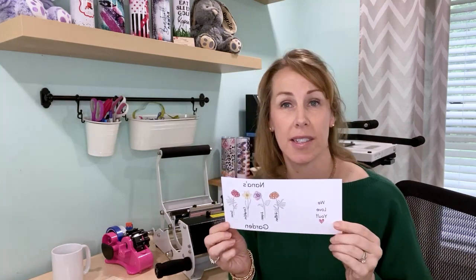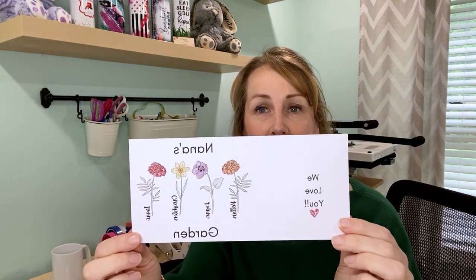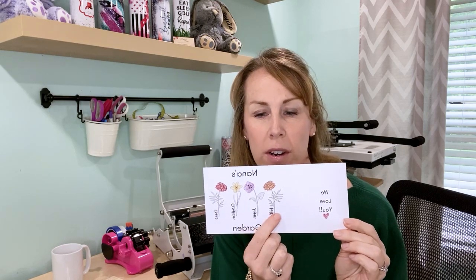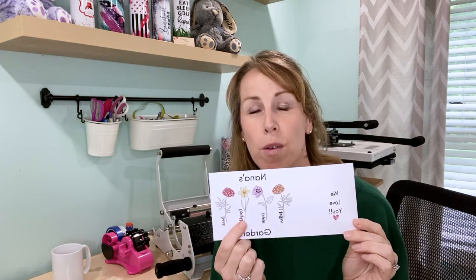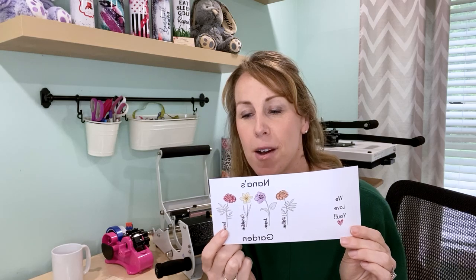I've got my design that we're going to use. This is for my mom. It says 'Nana's Garden' and each flower represents her grandchildren. The first one was born in October — we've got a marigold. The second one was born in February — we've got a violet. The third one was born in March, which is a daffodil.